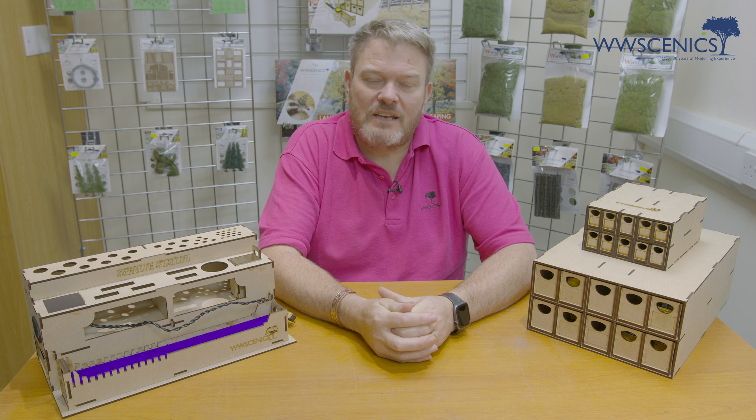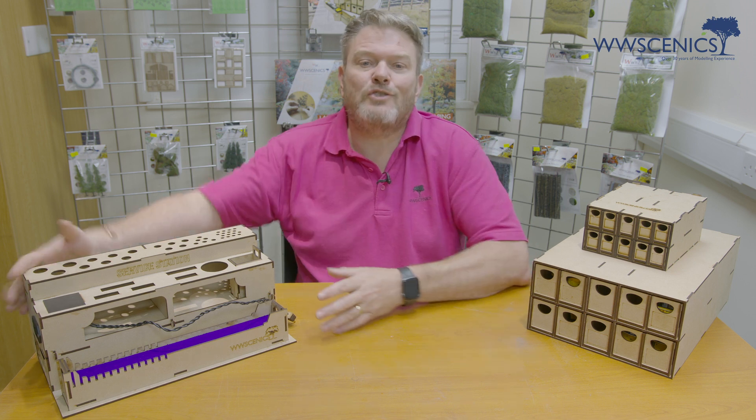Hello and welcome to WWScenics. Today is a new product release, but before that I'd like to say a big thank you to all the customers supporting us and buying the local storage boxes. They've been massively successful, so we've decided as a company to introduce a new product into the range — the service station.